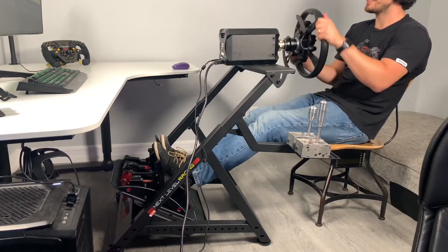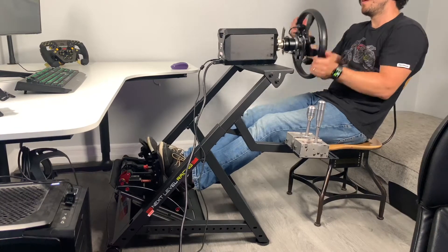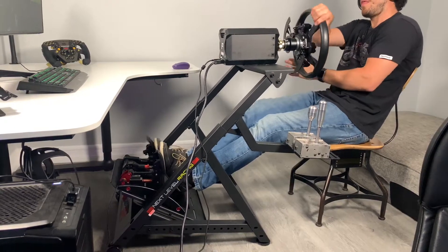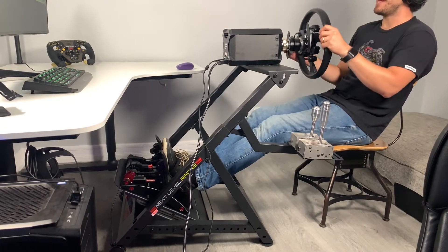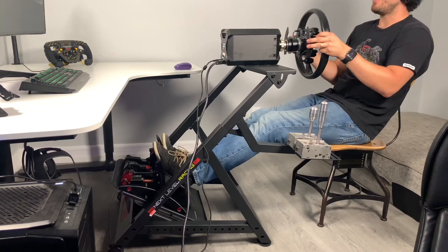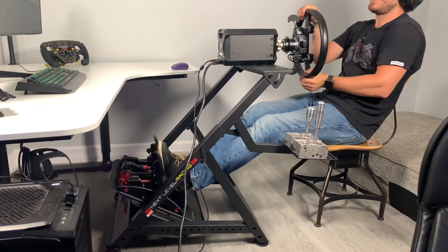Usually in my rig there's a little flex. See — no flex. I mean, that already sold me. I actually want this as my personal rig now.